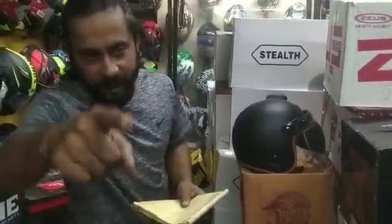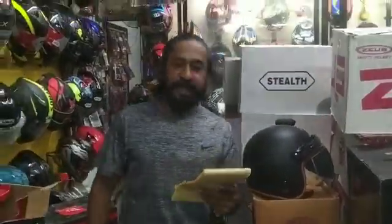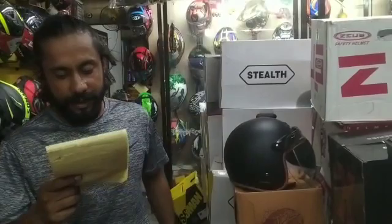Hello everyone. In this video, I'm going to show you how to use the helmet. The helmet is 1.0. It is a 10-inch helmet. This helmet is a 1.5-inch helmet. It is a very nice helmet.